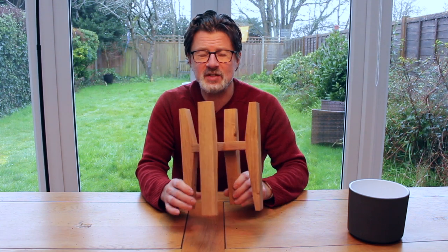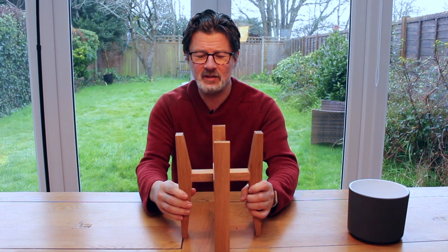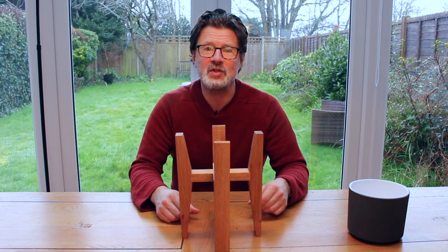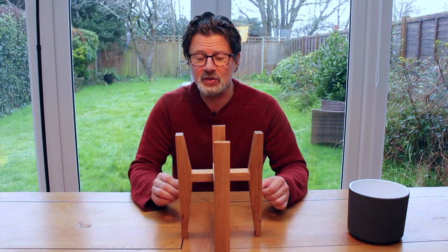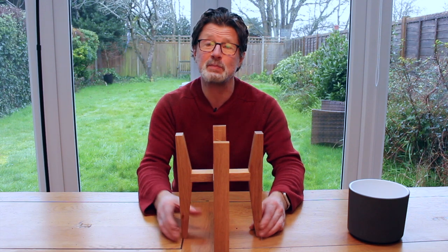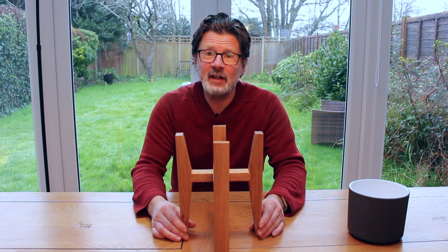There was a split in the wood on one of the pieces and it seemed a shame to waste a whole piece of oak — a small piece — but I didn't want to waste it. So just a quick easy repair with a bit of superglue to stop the split getting any bigger. And that's about it.